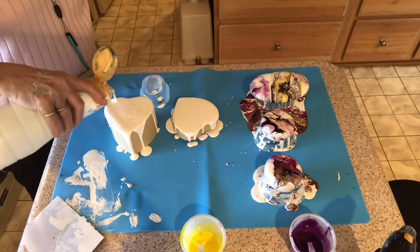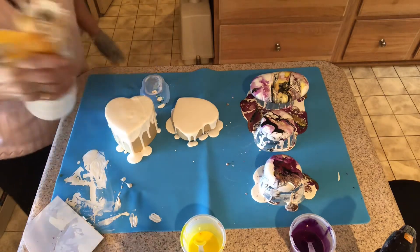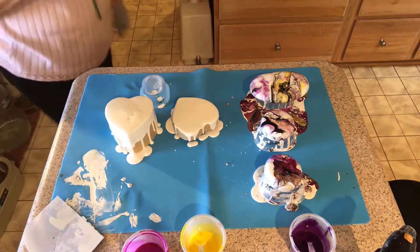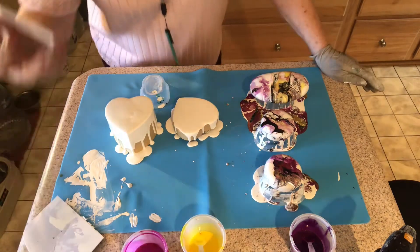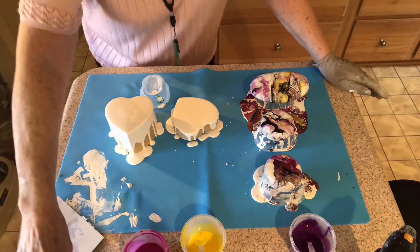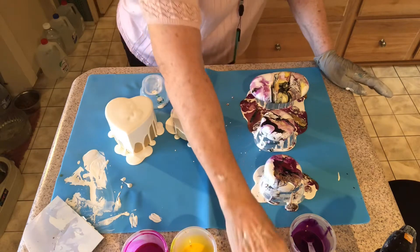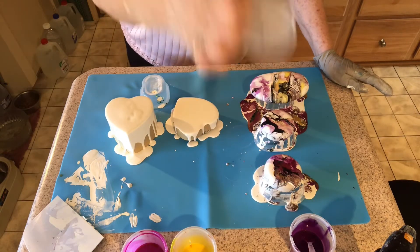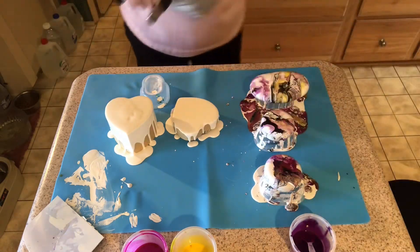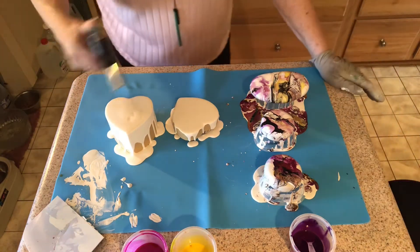I'm going to change my colors around a little bit and I'll probably have to do a little something else with pouring down the sides, but we'll see. Instead of the green, I'm using purple, pink, and yellow. I have Primary Elements Passion with their pour medium, and again I have the Key Lime and the Wine and Roses. I've poured some white paint on here.